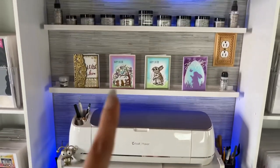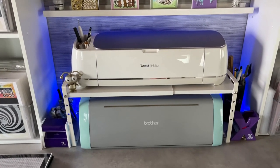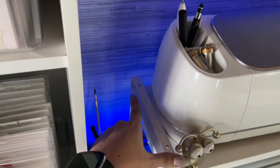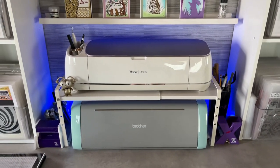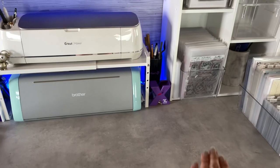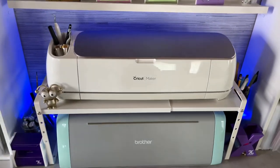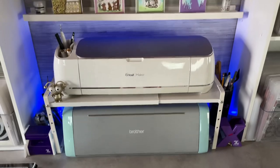I have backlighting behind my machines. For my die cutting machines, I purchased the stackable shelf — you can actually purchase two of them and stack them on top of each other. I made t-shirts the other day and this setup worked beautifully. I have plenty of space, I can put my press right here. When I'm using my Cricut, I just pull the whole shelf out, and when I'm using my Brother machine, I just pull it out and use it like that.